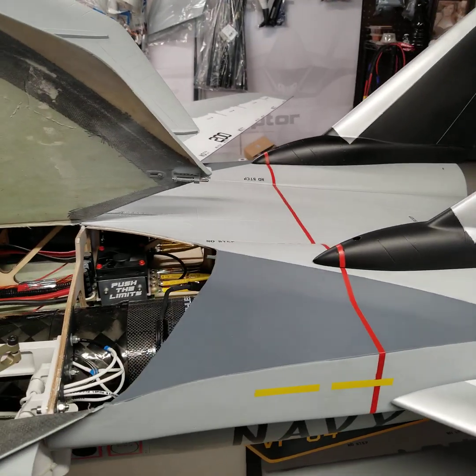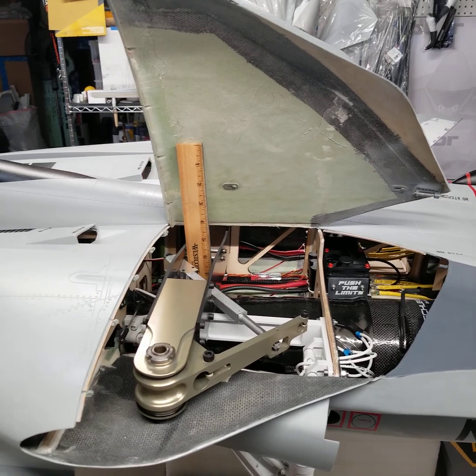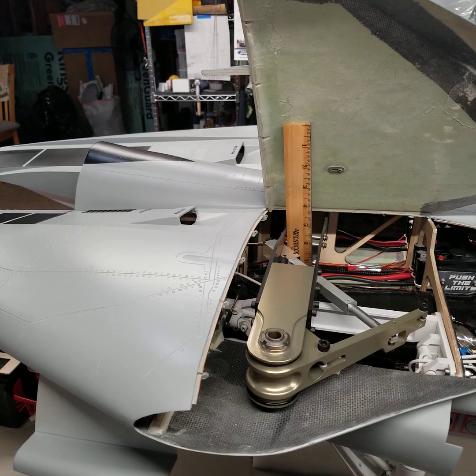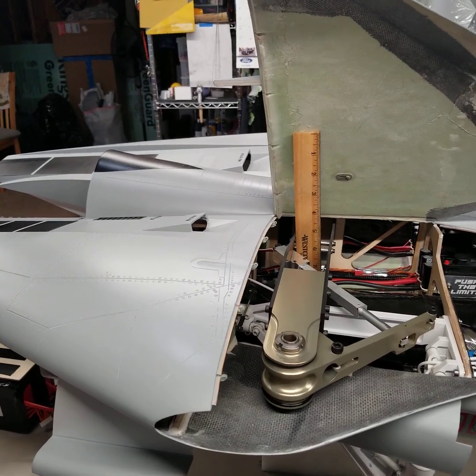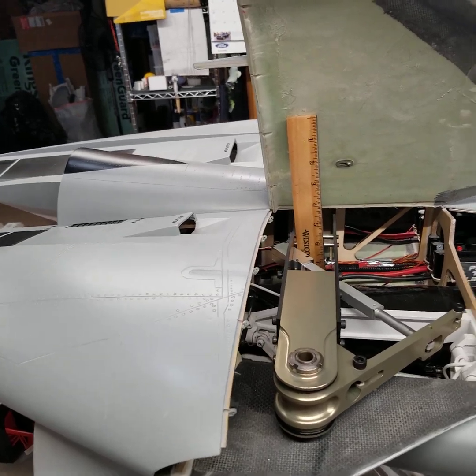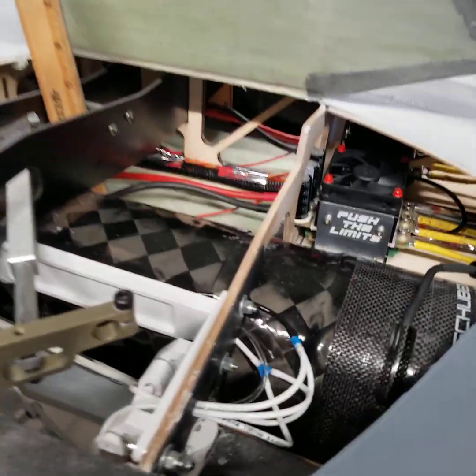Since then, I have CG'd the plane. I have had it temporarily reassembled, had the batteries in it, and had all the pieces of equipment laid out where I roughly thought they were going to go. A few changes were made. I've also run the airlines from the back to the front and tested the landing gear.